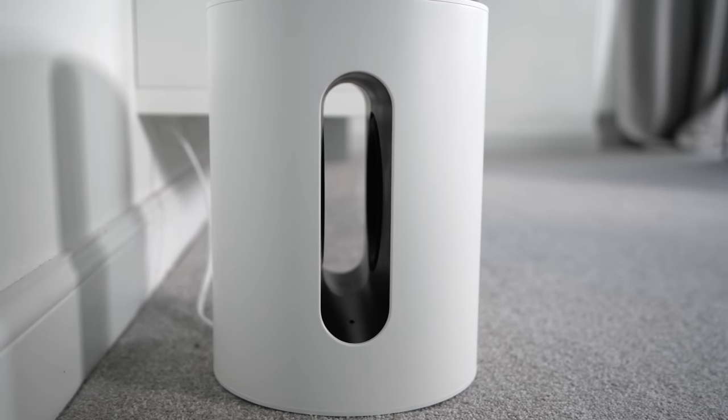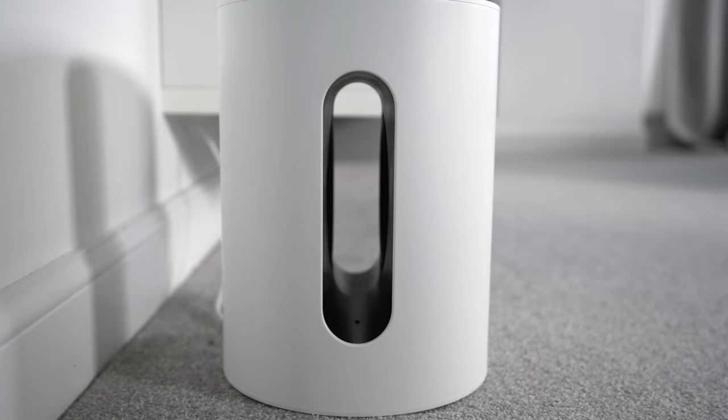Inside the speaker are a pair of six-inch drivers which directly face each other. This is done to cancel out vibrations and helps to prevent frequencies from propagating throughout the cabinet, providing cleaner and distortion-free audio.